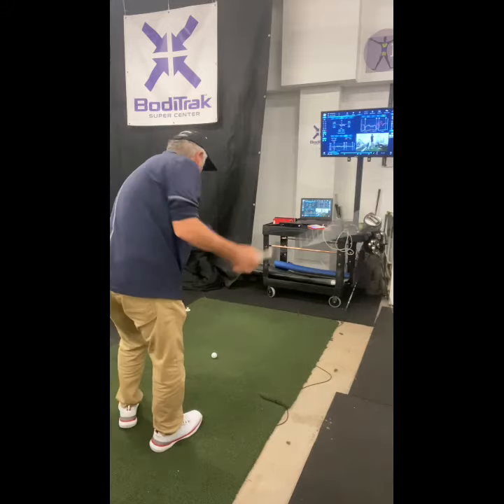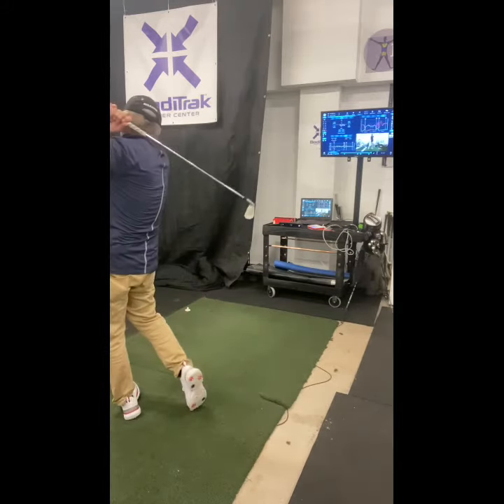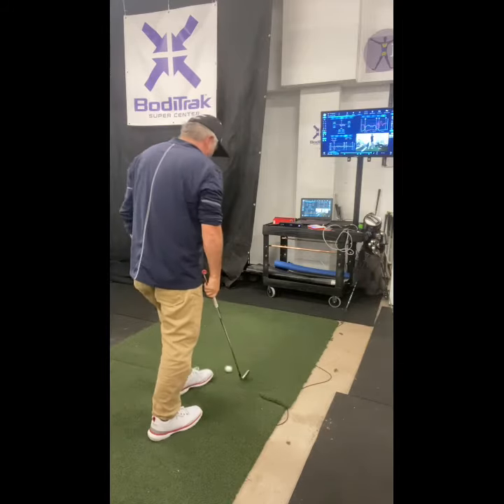Take a few swings and grooves to get warmed up. Distance at 145 yards. So 145 seems to be my baseline.